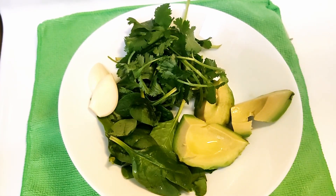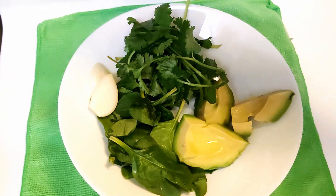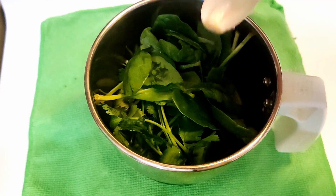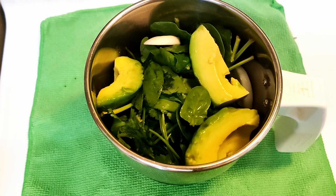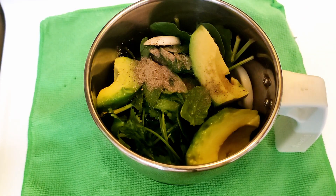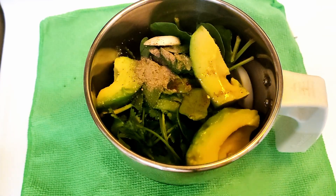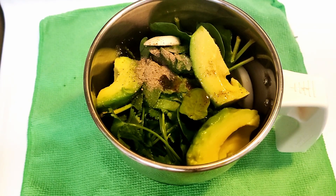While our pasta is boiling, let's quickly make our avocado sauce. For that I have taken half an avocado, some parsley, some spinach, and one big garlic clove. Let's put it into the blender. We'll add a little salt, some black pepper — that's optional — and finally some extra virgin olive oil. You can also use avocado oil.